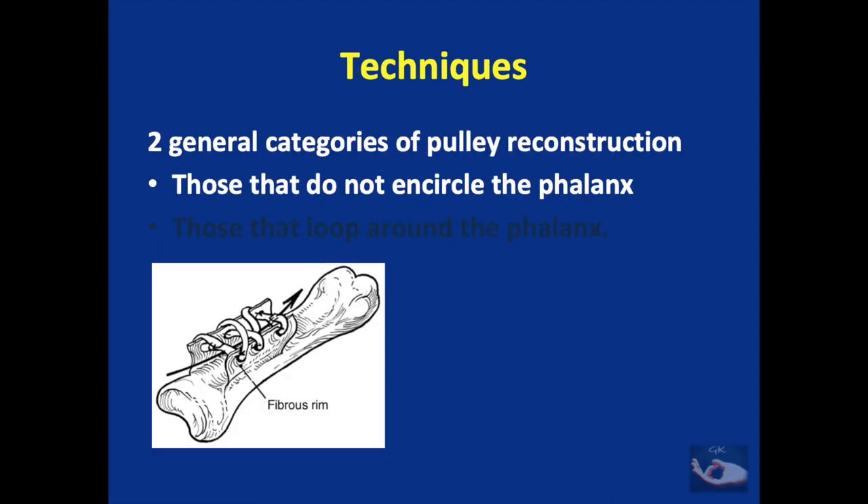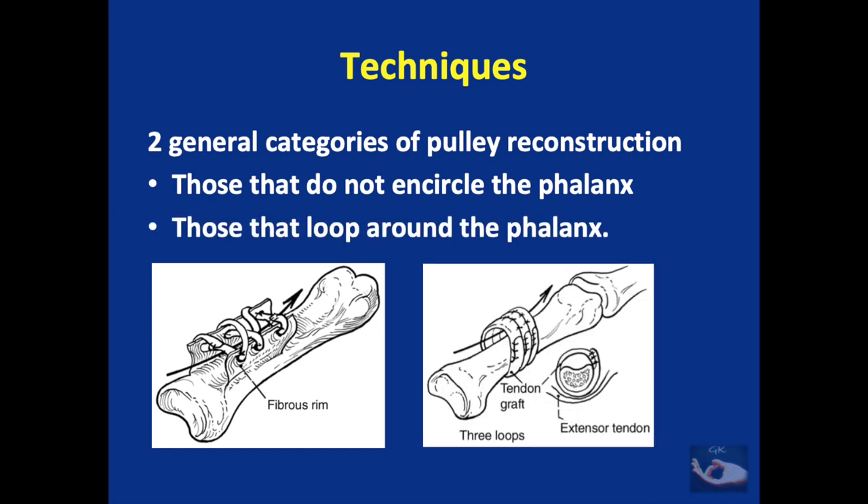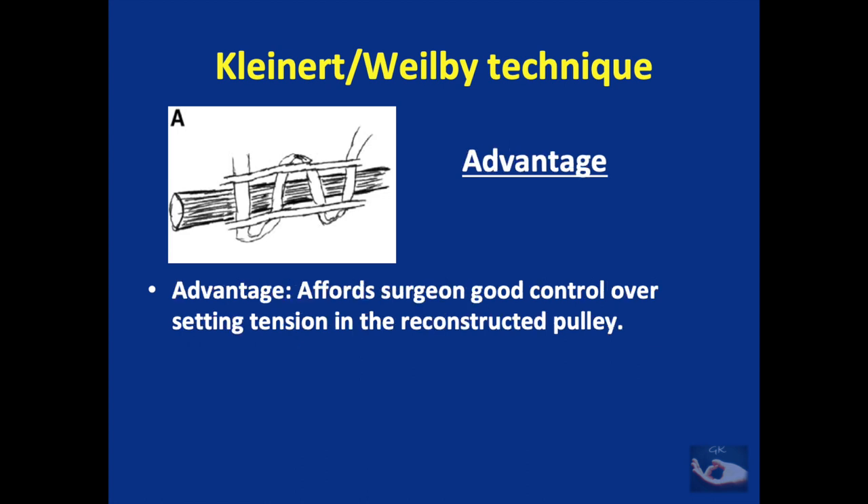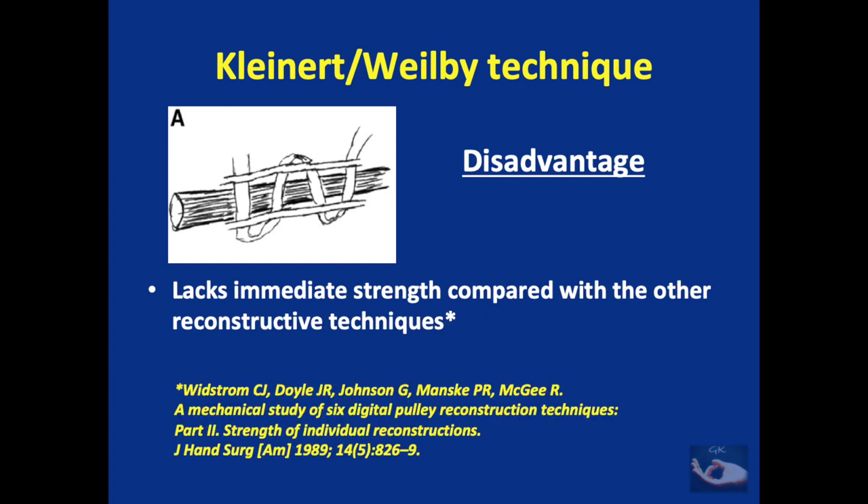There are two general categories of pulley reconstruction techniques. The first includes techniques that do not encircle the phalanx, such as the Kleinert-Weilby technique, also called the woven shoelace technique. This involves weaving a tendon through the always-present fibrous rim of the original pulley. The advantage is good control over setting tension in the reconstructed pulley, but the disadvantage is that it lacks immediate strength compared to other reconstructive techniques.